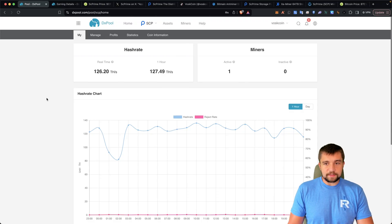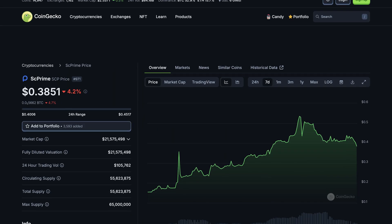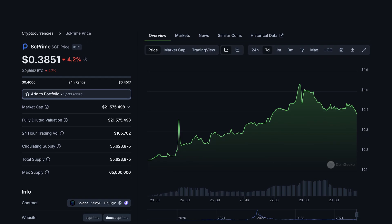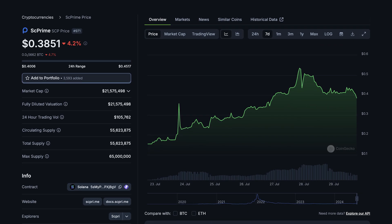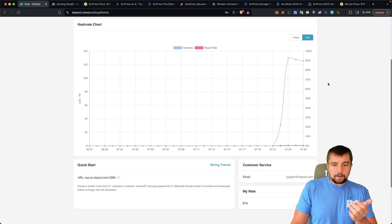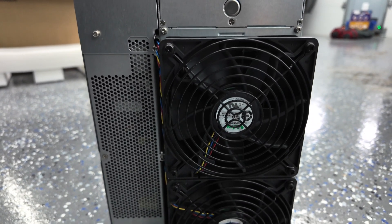Check it out — this is SCP, SC Prime. This is an old coin, an old fork of Siacoin. Siacoin is a weird coin that we've talked about before, and not particularly well over the years. But the bottom line is we've got this thing, and this is a new miner mining a newly mineable coin.